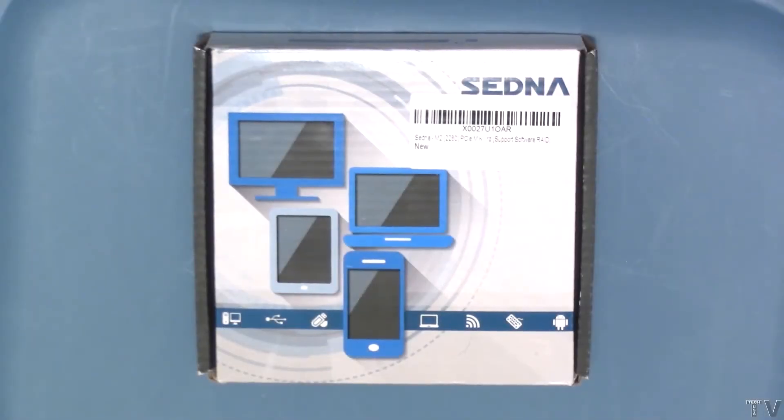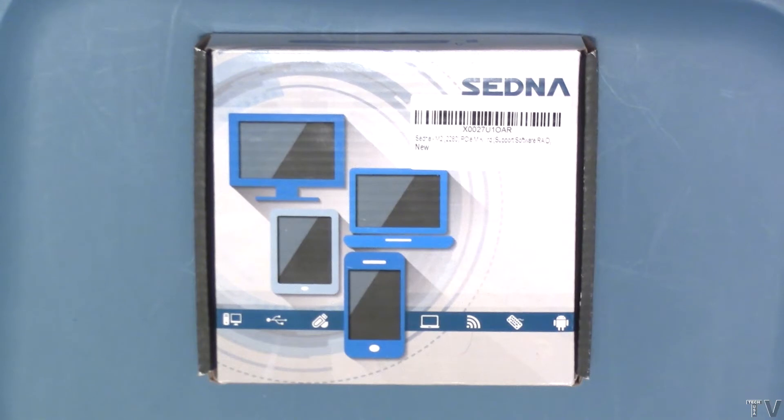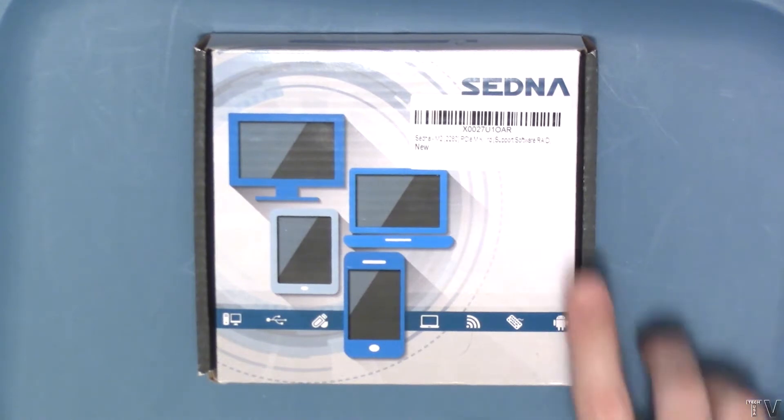This video is going to be an unboxing video and a partial review of the Sedna M.2 to SATA port adapter.